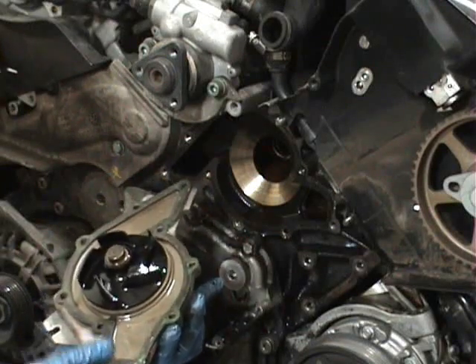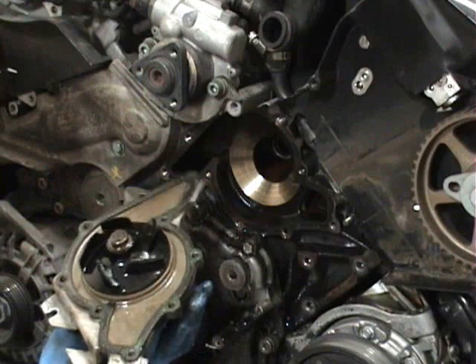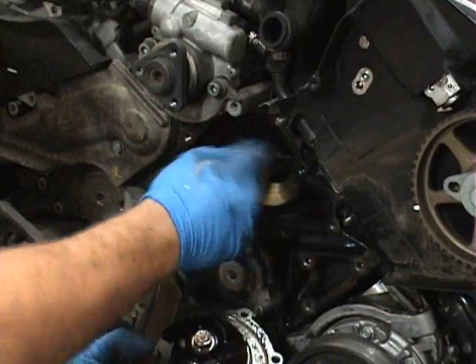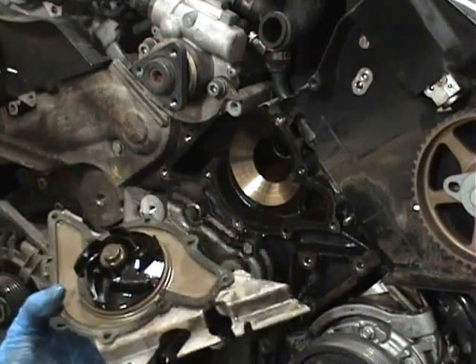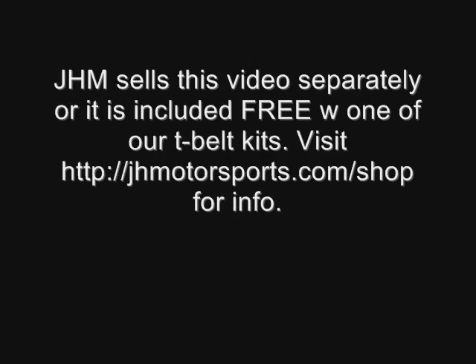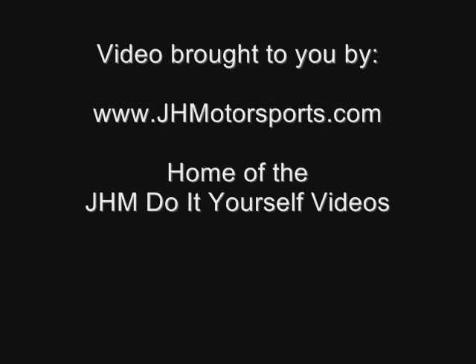Another thing to worry about: the gasket. We got lucky — the gasket is stuck to the water pump, which most S4s seem to do. Make sure there's no gasket material left on the gasket surface. Get in there with a razor blade, scrape it up, and clean it up before you put the water pump on. And since this is out of the way, we might as well go straight into doing the thermostat.